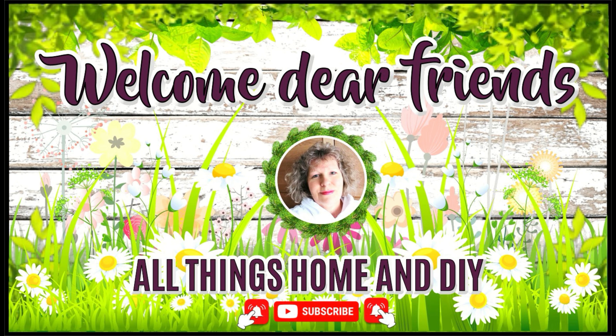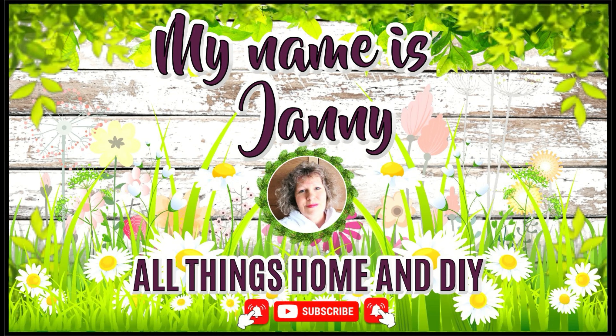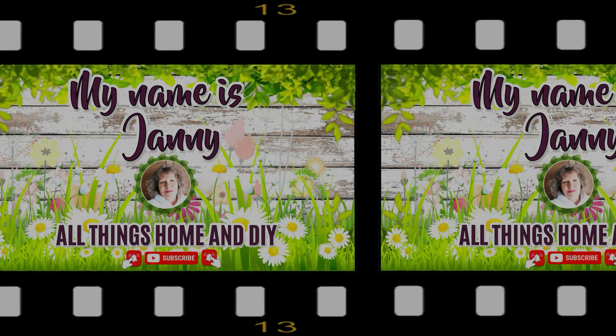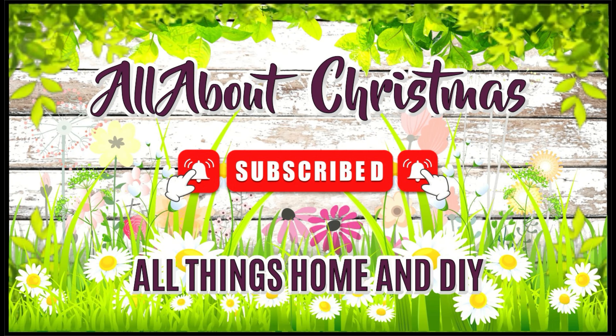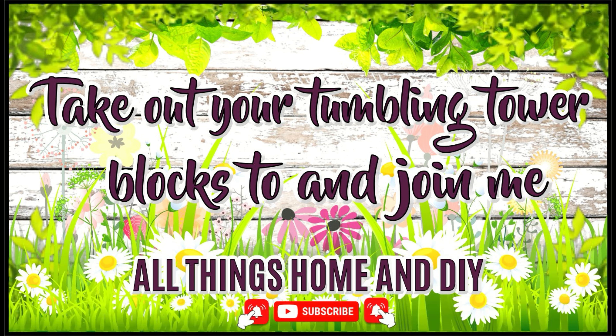Hey dear friends, welcome back again, so happy you popped over to see what I am up to today. For everyone who is new here, welcome, my name is Janni. I hope you enjoy what you see and take a little bit of inspiration with you. If you are not subscribed to my channel, I hope you will click the red subscribe button, give me a thumbs up, and hit the bell so you will be notified every time I upload new DIYs.